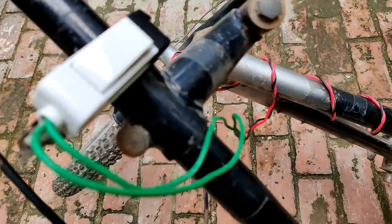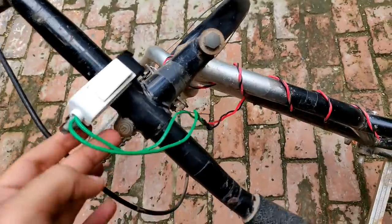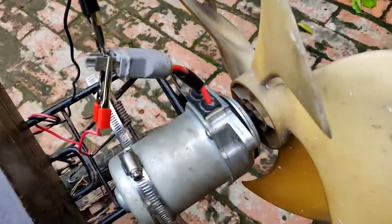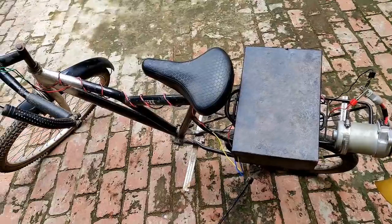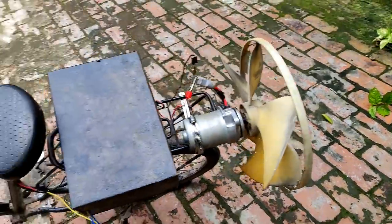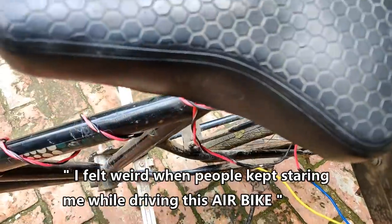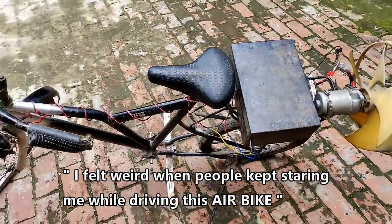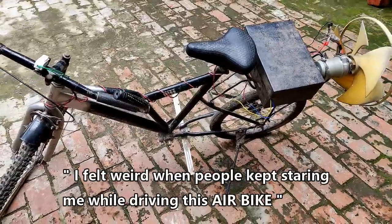Everything is connected — the switch is connected to the wire and the wire has been connected to the battery, with the motor also connected in series. The air throw is very nice but this wire is getting heated up a lot, so I'll have to change it before I make a practical presentation of the working of this bike. I'll show you the air throw first.